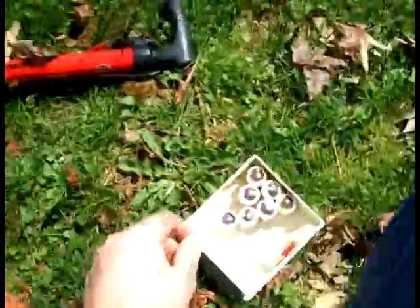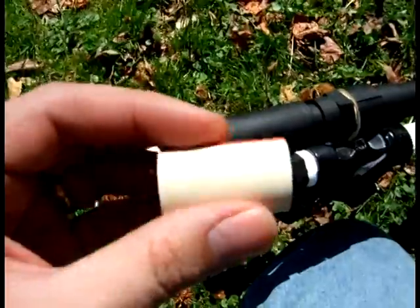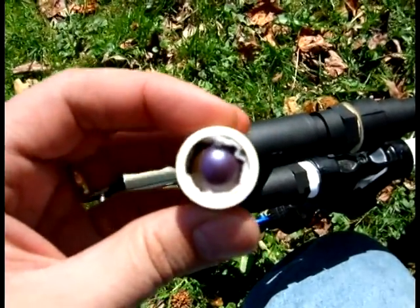Alright, so what I have here are pieces of CPVC with paintballs preloaded into them. There's a bit of wadding in there to keep it snug and secure. I'm going to try to pull back the breach and hold the camera at the same time.